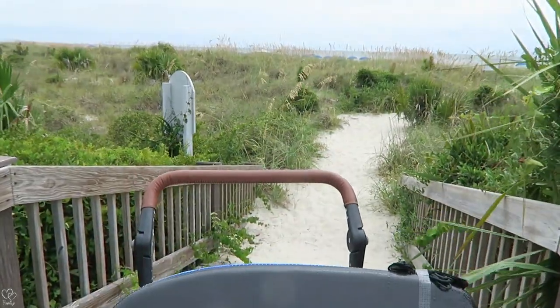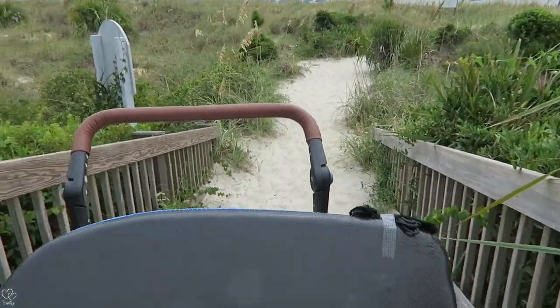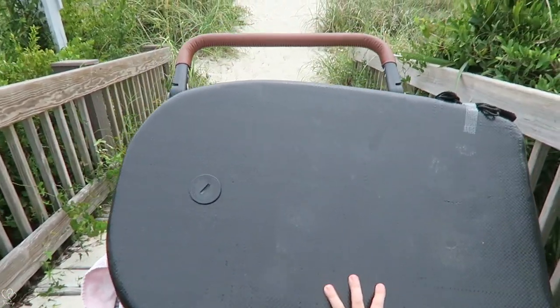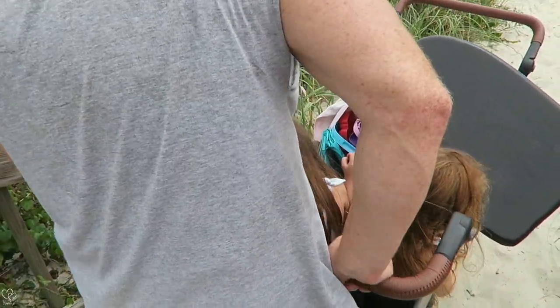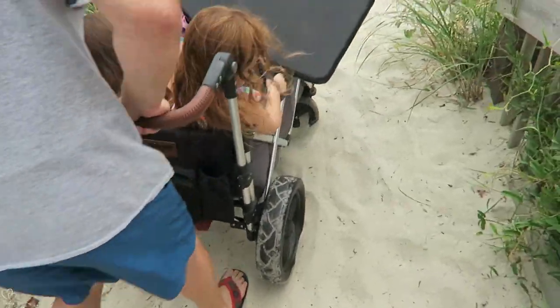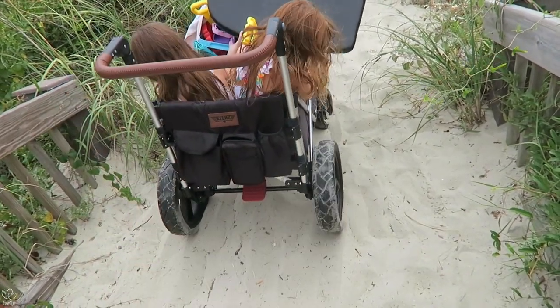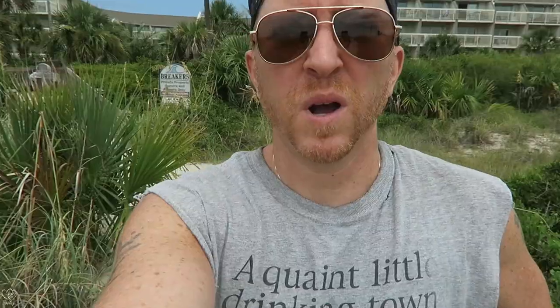Here we go — this is some thicker sand getting down to the beach. Oh man, oh my gosh, I'm scared — it's going to be like a ride. Oh my gosh, I almost fell.